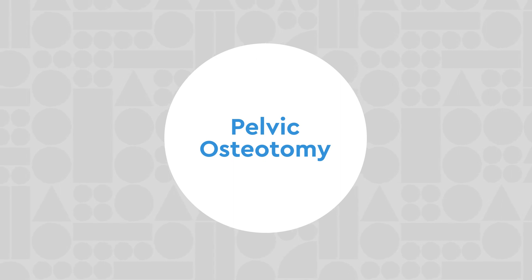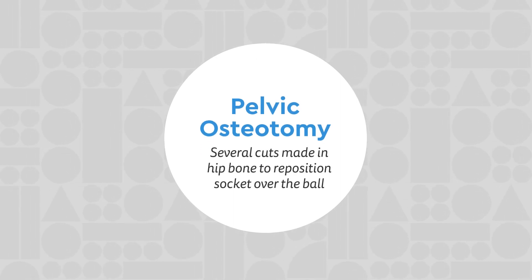One surgical option is called a pelvic osteotomy, where several cuts are made in the hip bone to reposition the socket back over the ball.